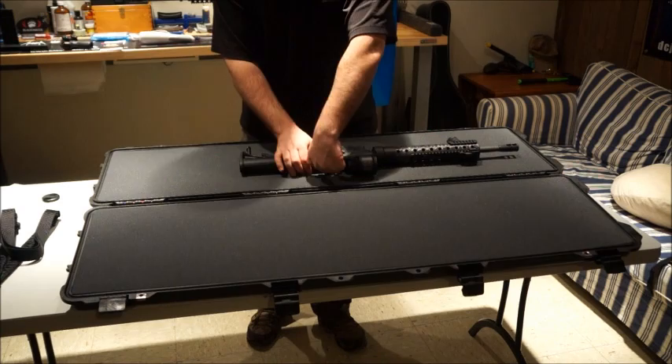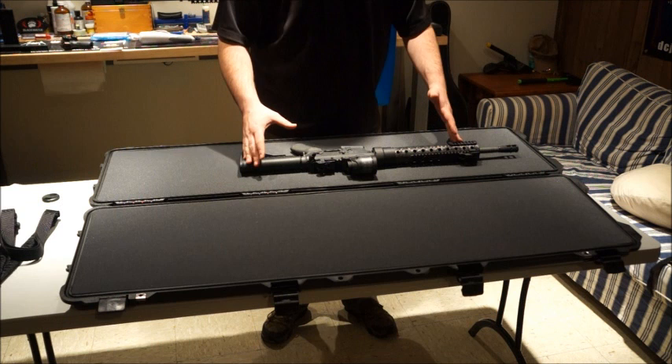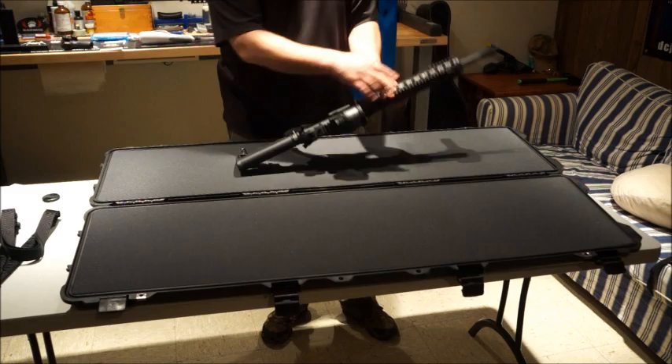We're going to put two AR-15s and one pistol in this case, as well as two P-Mags if we have room. The biggest thing to be concerned with is we have wheels on the bottom, so we want to keep a majority of the weight centered on the wheels. That's going to make it a lot easier to pull when you're in the airport or traveling.